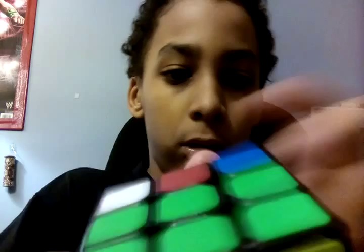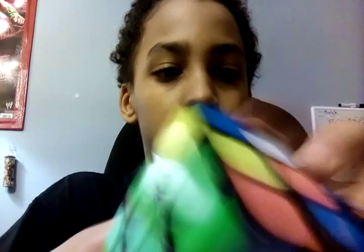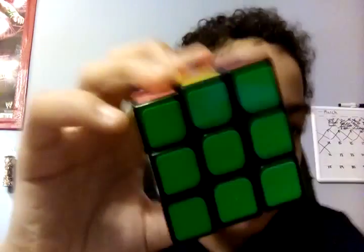Okay. So yeah. This is how to solve a side of a three by three Rubik's Cube.